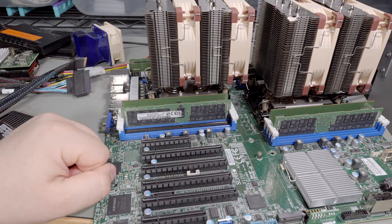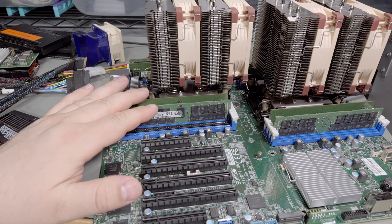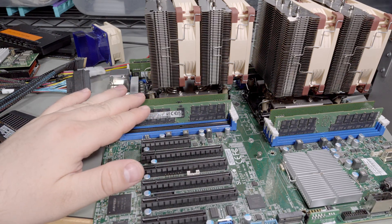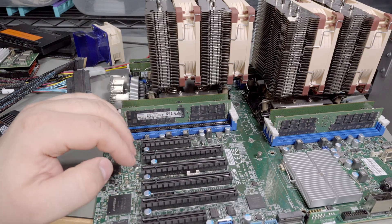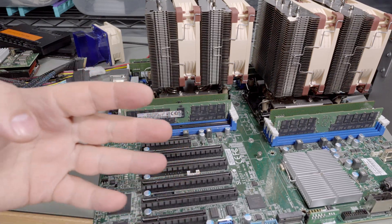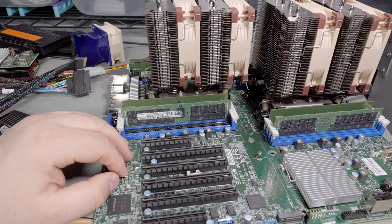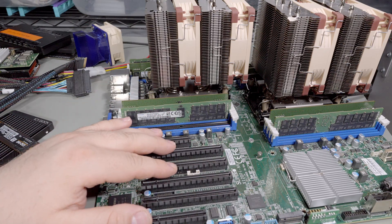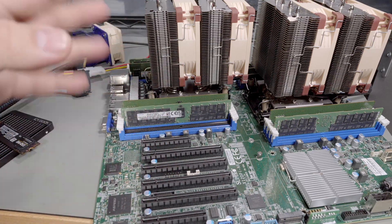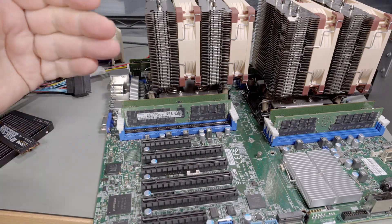The new board is dual Ice Lake Xeon — 64 cores total, 128 threads. Not an optimal RAM configuration, but a lot of it. I've got four 64-gig sticks and four 16-gig sticks, which is not ideal especially since this board can hold 16 sticks. But I'm not doing any high-performance stuff on this, so big DIMMs are fine. In the future I'll probably fill the remaining slots with 16-gig ones and then slowly move to 64s.